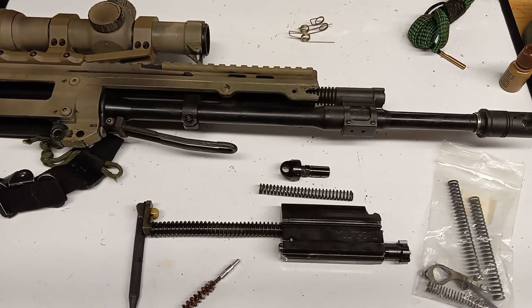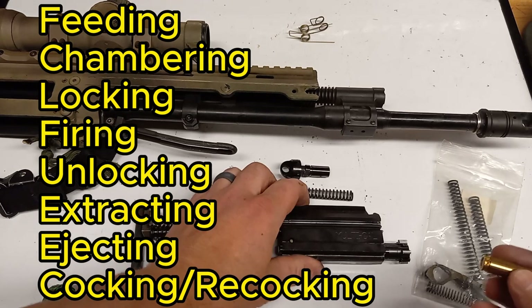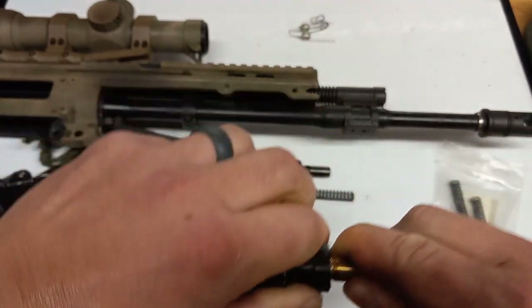I wanted something that works — whether I'm using it in the house, hunting, or target shooting, it needs to work. So how do you find out where your firearm is failing? I use the eight cycles of function. The first one is feeding. If you're having an issue feeding, it's probably your source of feed — most likely your magazine. Feeding is when the bolt carrier group strips a round out of that magazine.